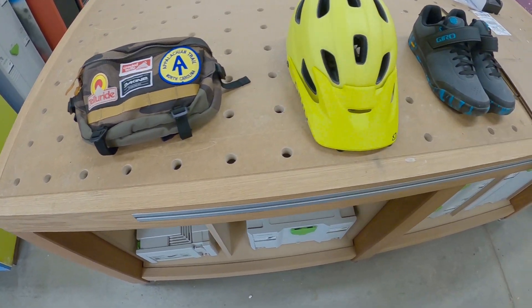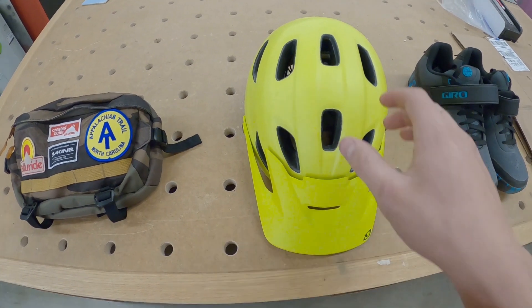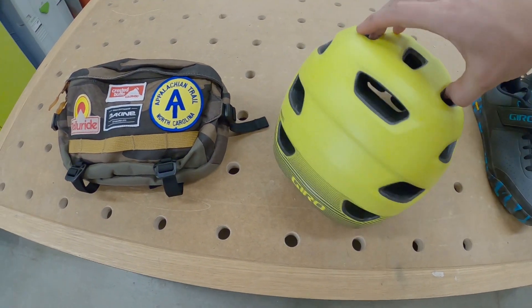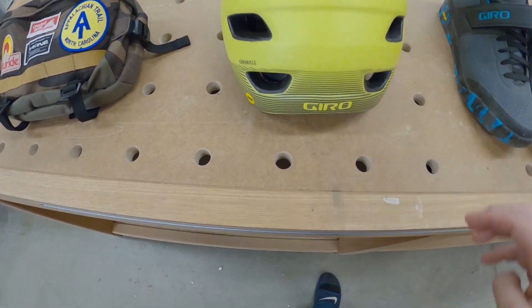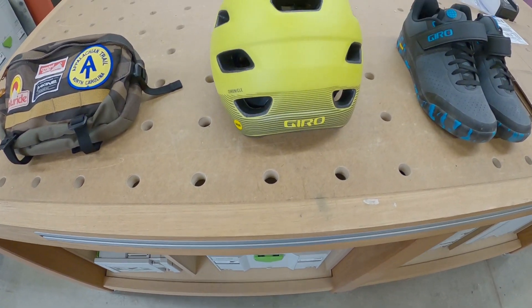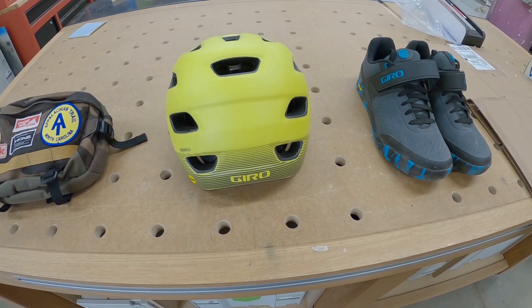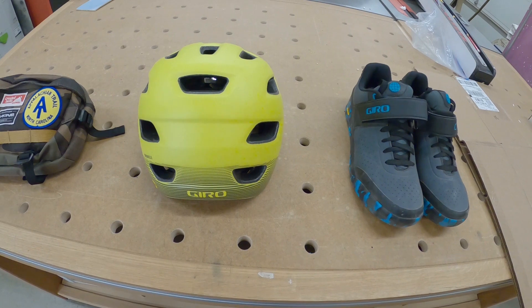Another thing is the Gyro Chronicle Enduro helmet. I've had this since about January. It's super comfortable — much better than the Fixture. It's got a lot more adjustment in the back, it's generally more comfortable, and it ventilates a lot better as well.